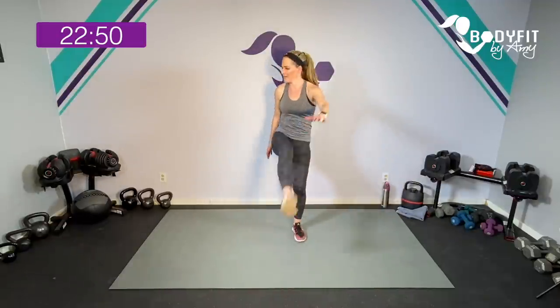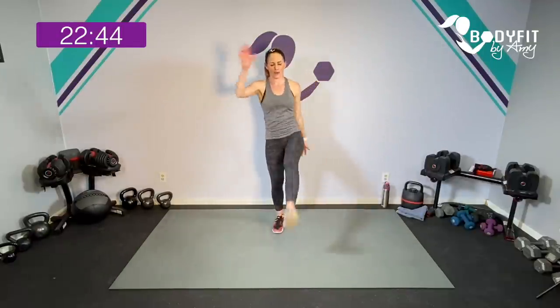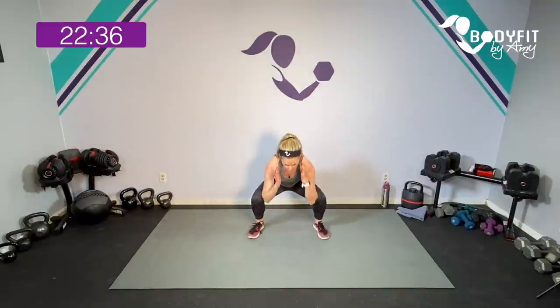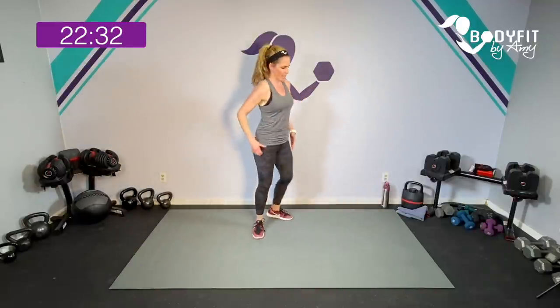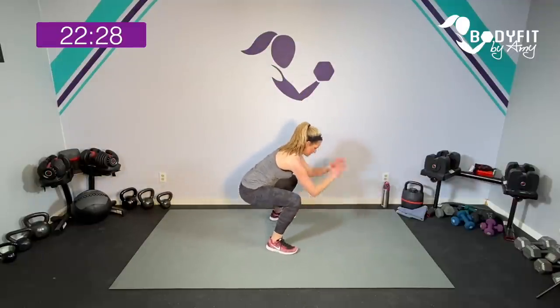You don't need any equipment. If you have your dumbbells or kettlebells close by, I will give you some options to add them in. But otherwise, let's keep it here. We're going to start with our nice deep squat. Watch me here — we're going to squat it down, turn those heels out, heels in, bring it up. As low as you can go — heels up, heels in, bring it up.